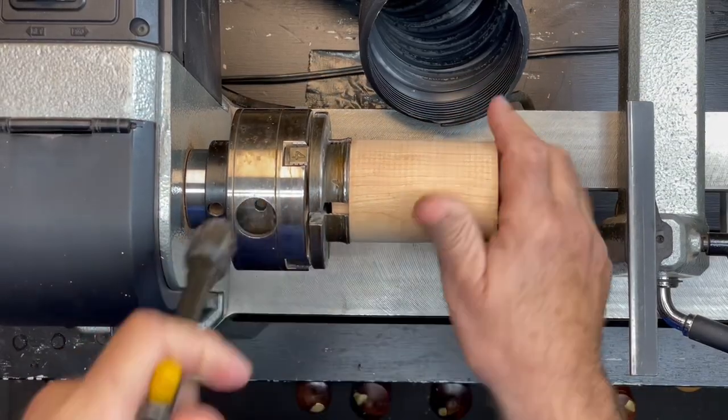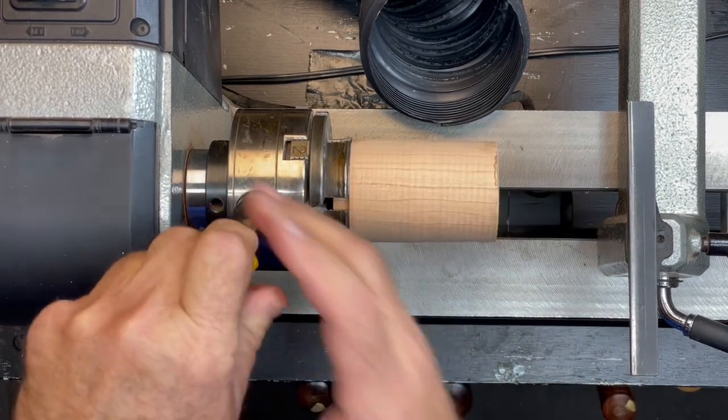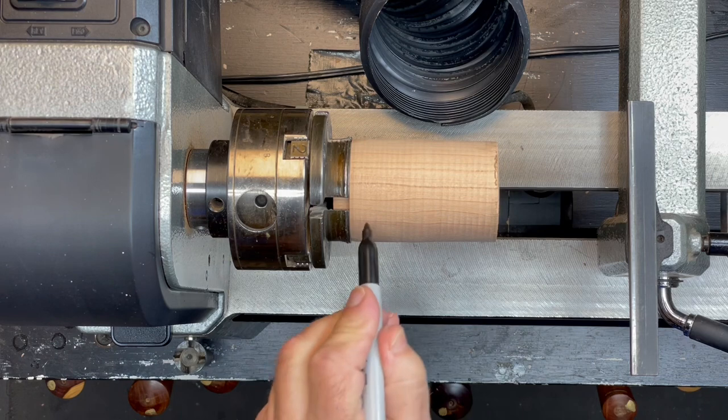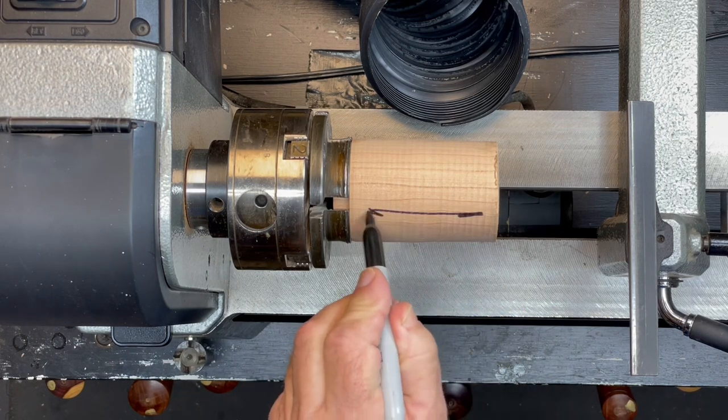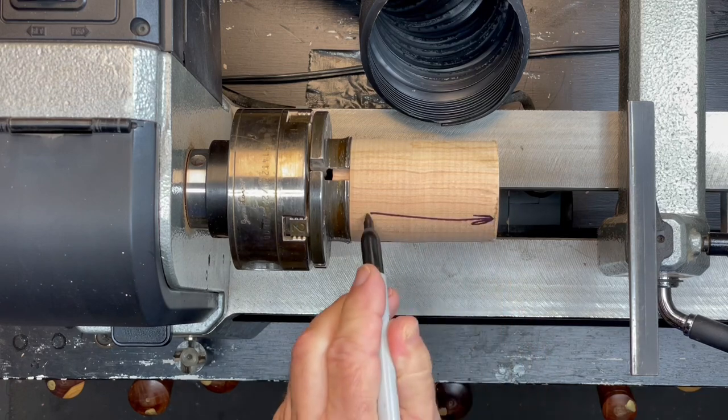End grain is relatively dense, but its structure is more consistent than side grain, so some of the techniques and tools for hollowing end grain are different than hollowing the interior of a face grain bowl. The blank is held in a four-jaw chuck with the spindle orientation and the grain in line with the lathe's bed.